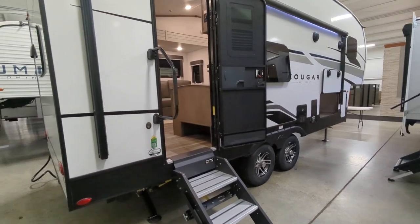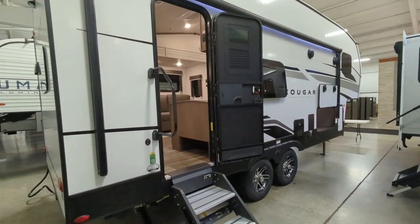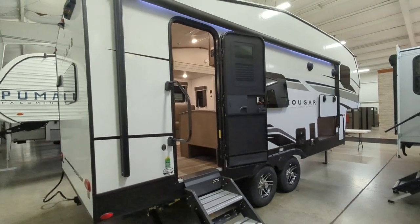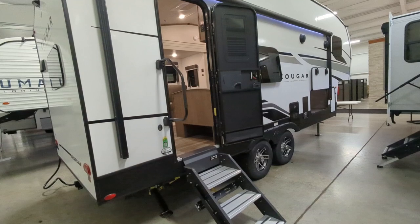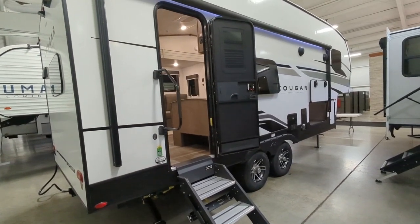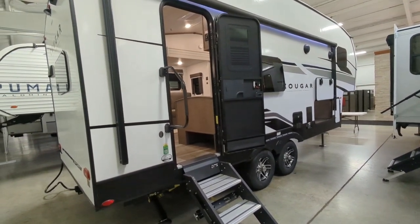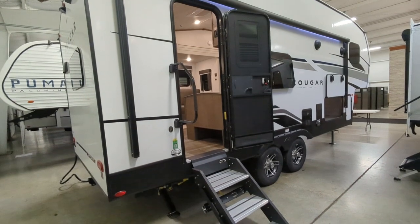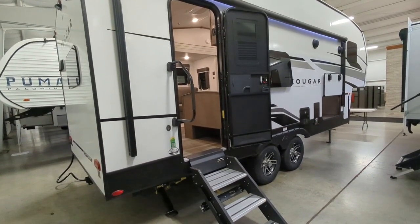This does come equipped with Solar Flex 200, so that's going to give you a panel on top. It's essentially going to keep your battery charged. What's really cool with that Solar Flex is it gives you the flexibility to add on at any time, saving you money because a lot of the wiring is already done. You can go all the way up to full boondocking with these Solar Flex packages, which is really cool.